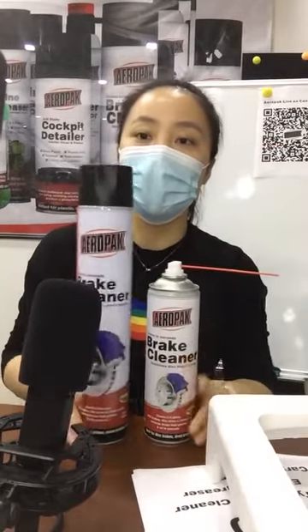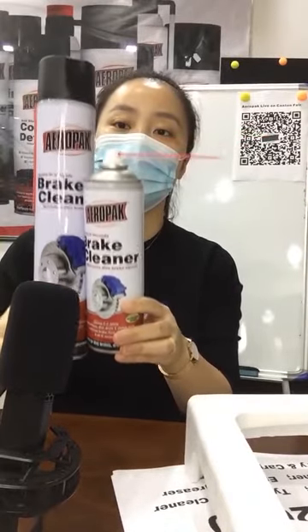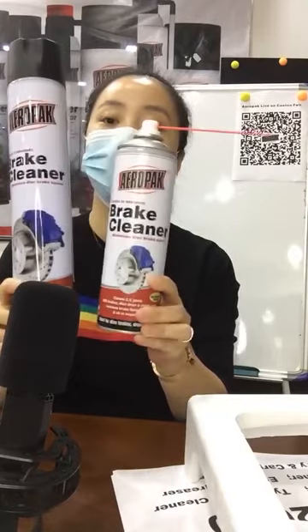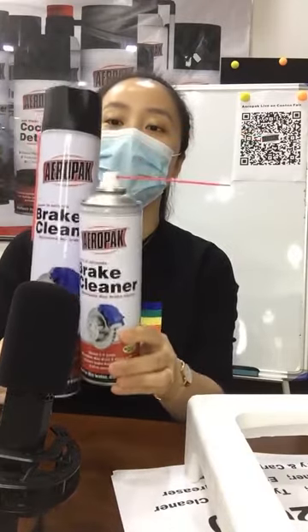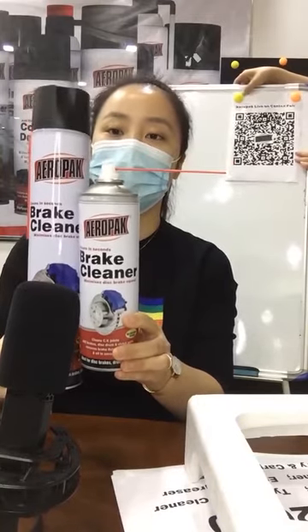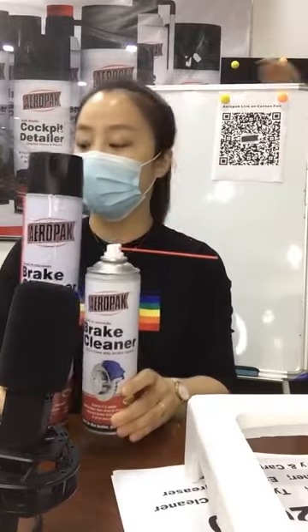This is the big size — 500 mL — and this one is 100 mL, for comparison. If you have any questions, you can leave a message here and our teammate will contact you soon and send you more details.